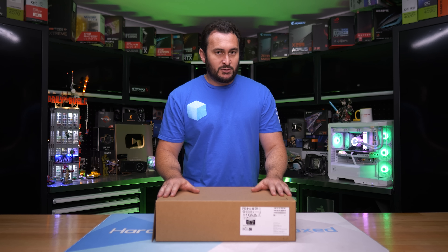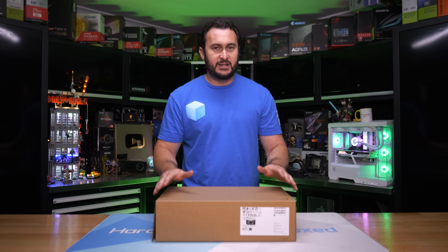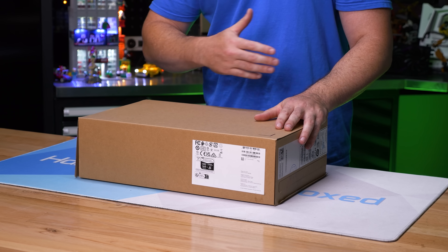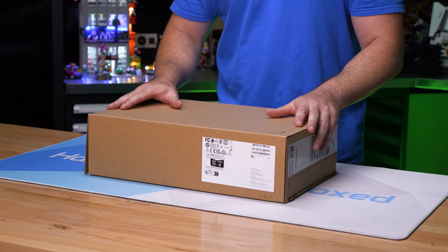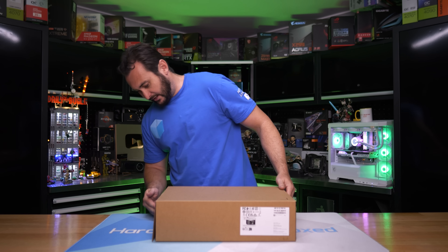I haven't done any benchmarking or testing yet, so I want to get this thing unboxed as quickly as possible. We'll put a video together which you'll be able to see when the embargo lifts, and then a few days later will be our in-depth review with all the benchmarks and all that good stuff. So let's get into it.